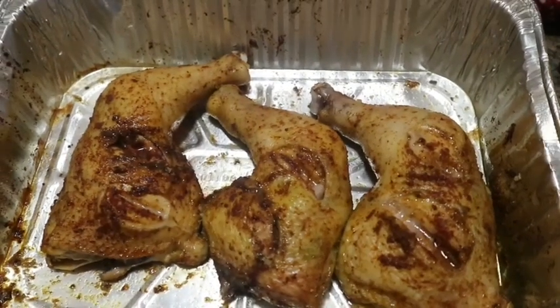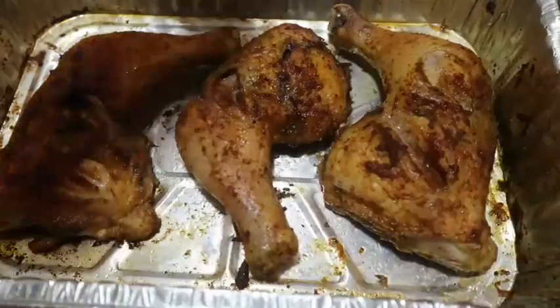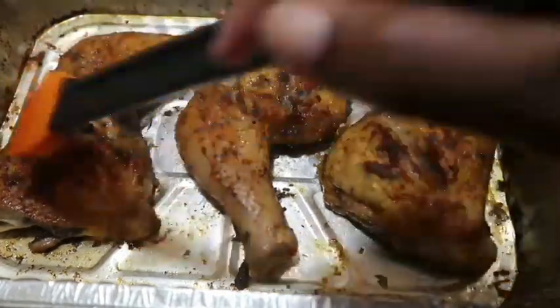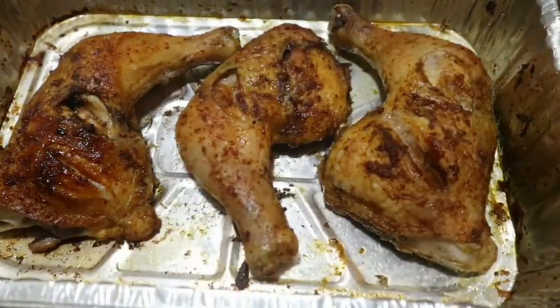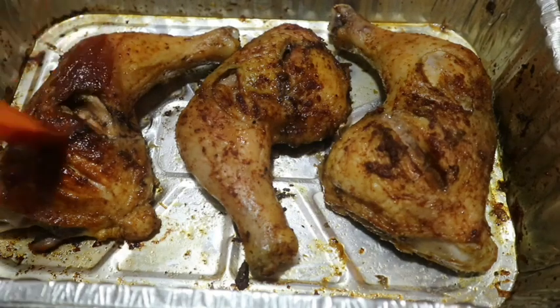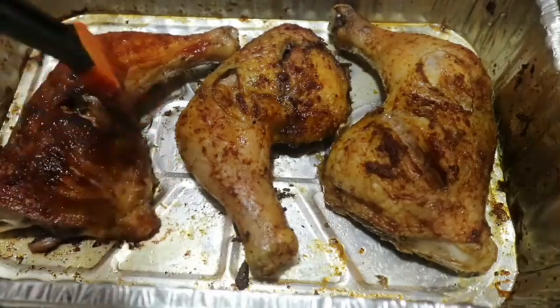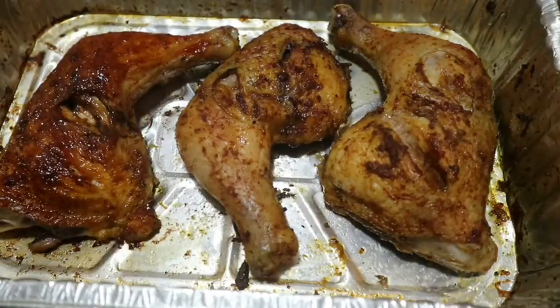Now I'm going to start with the application of that guava barbecue sauce. I'm going to start by placing the brush on there, and it is going on so thick — the color is really coming in with that barbecue sauce. As you guys can see, it looks like it's being done on a grill.